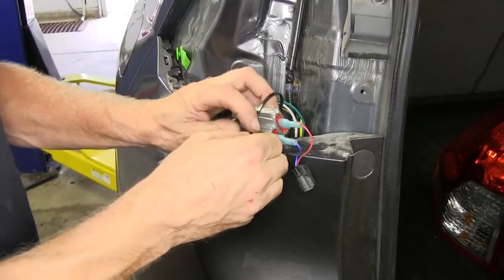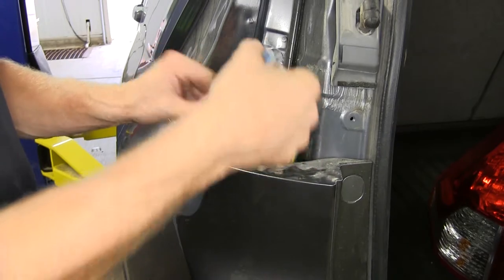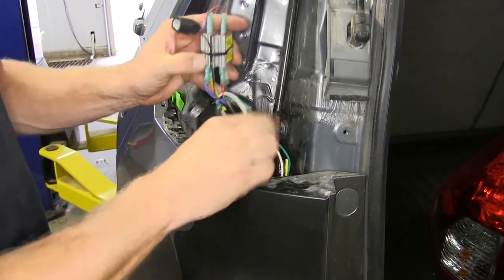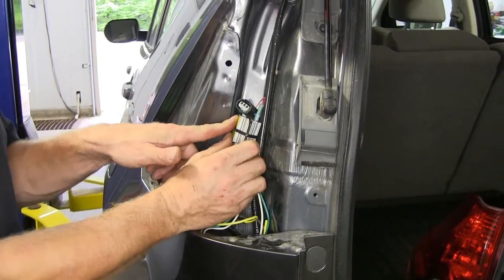Bundle up the diodes with a zip tie one more time, then go ahead and reinstall the tail light. Leave the wires a little bit loose to help work it in there — it does take up a lot of space and gets really close when it sits inside.